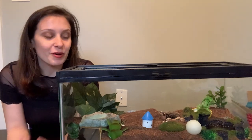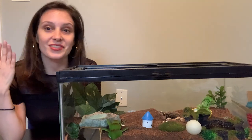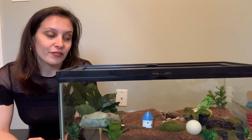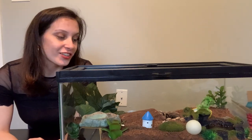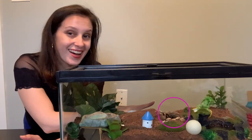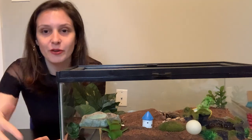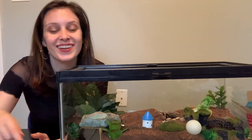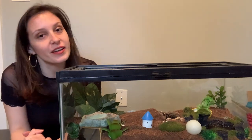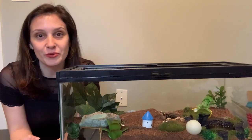Before we start, I want to introduce you guys to Spidey, who you're probably not going to be able to see during this video, unfortunately, because she's being a secretive girl and she is currently hiding near her tunnel. She's hiding, possibly thinking about going into her tunnel and going into her little secret lair right here. I hope she will come to the front of her tank, but Spidey has a mind of her own and she does whatever she wants.